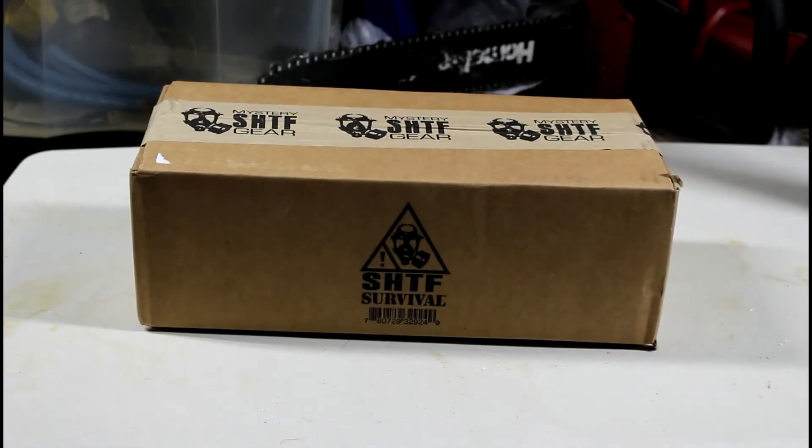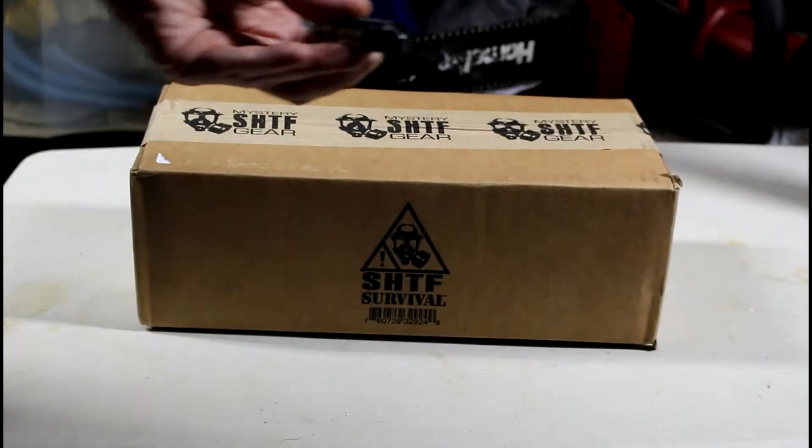Hey, what's going on guys? I just got my October SHTF Survival Box from Bud K. I'm going to go ahead and get it opened. This is actually the smallest box I've ever gotten from them. I'm going to use my tactical pen.